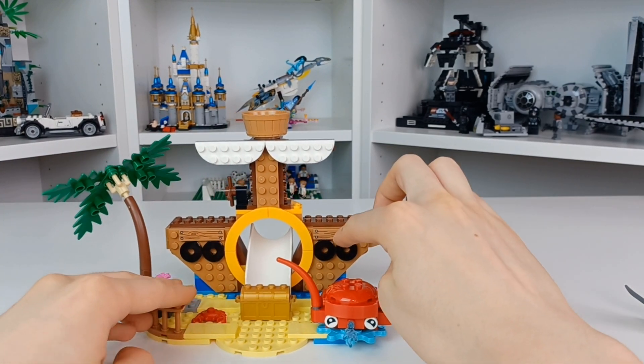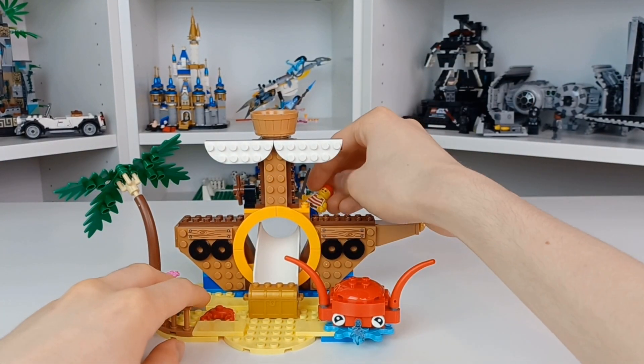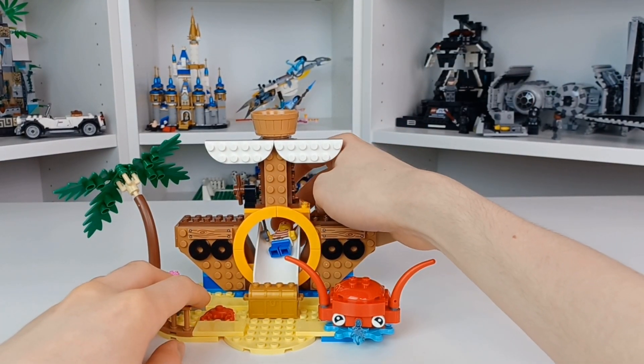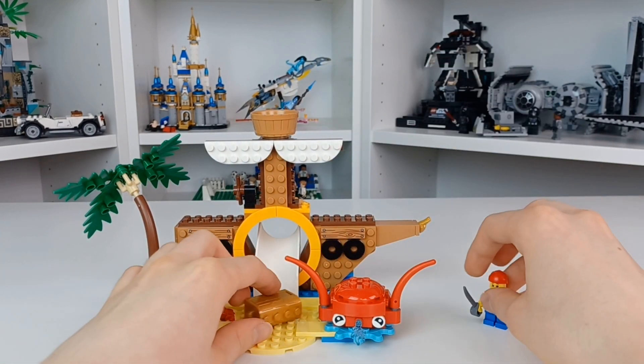There's a little frog at the front, and of course you have little boards where you'd have cannons coming out. You can have a figure go through there.